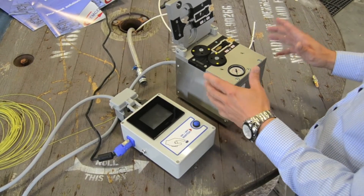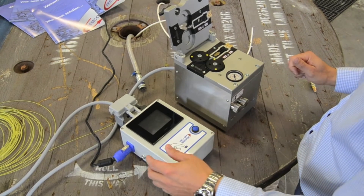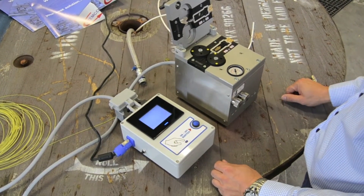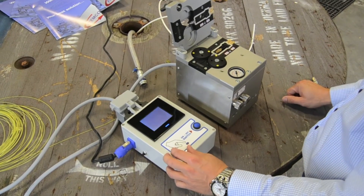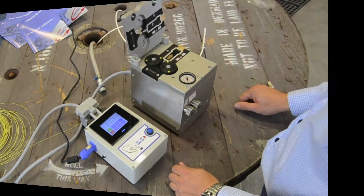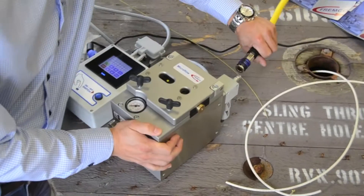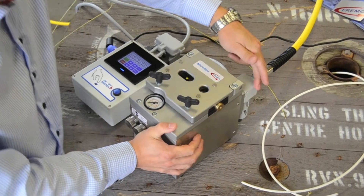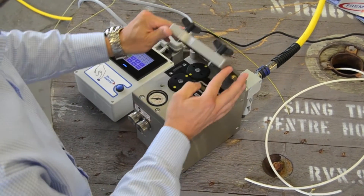We will show how to prepare the Microflow Touch for the fiber blowing. Turn on the control box. Connect compressed air. This machine is equipped with a water separator that can be purchased separately.